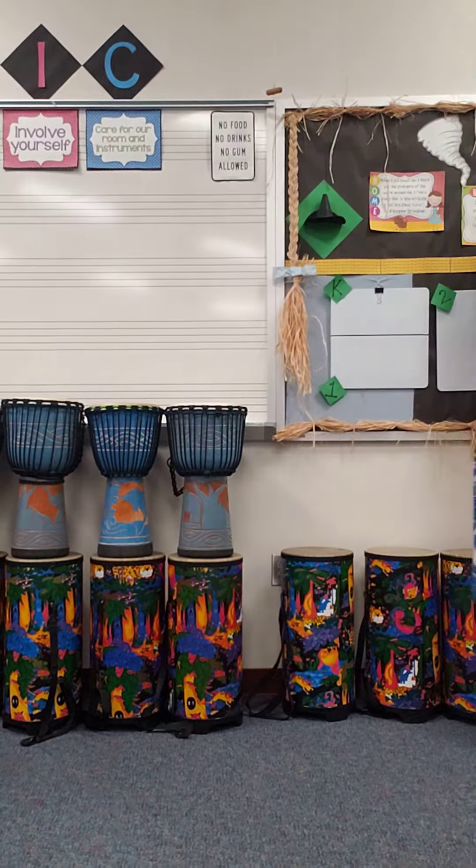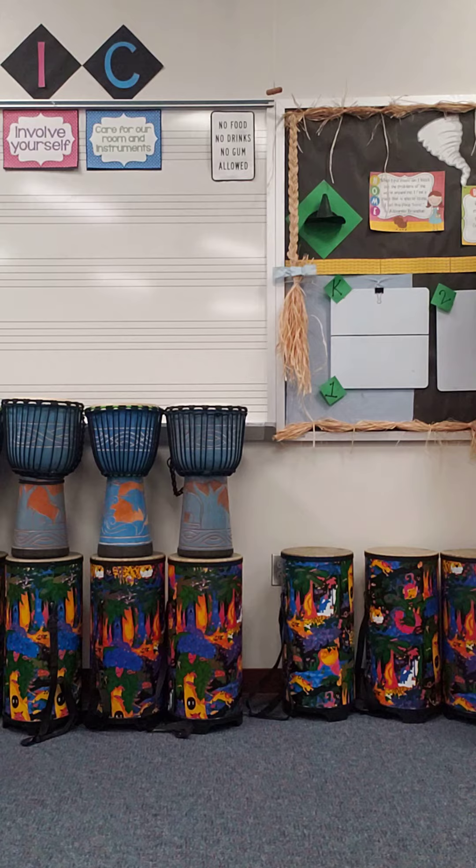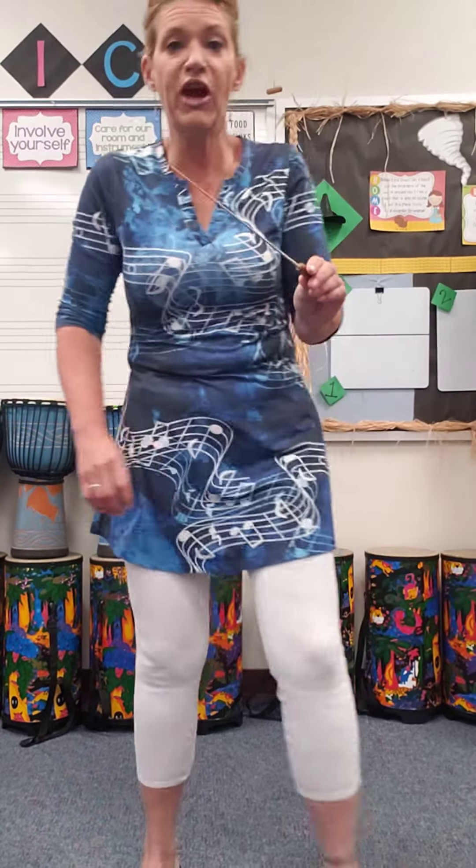Okay, get yourself ready. I have to start the music. Hold on a second. Almost there. Alright, get ready. Here we go.